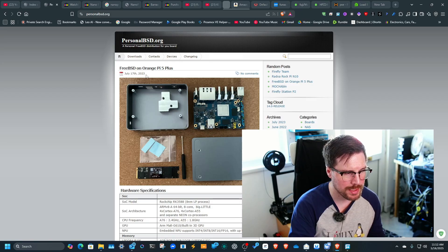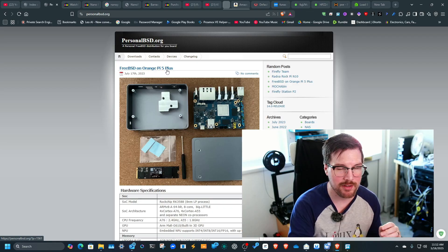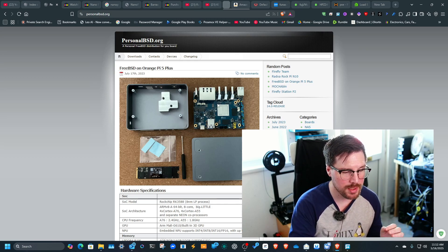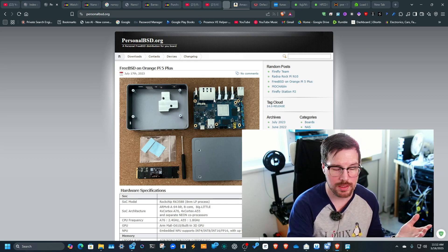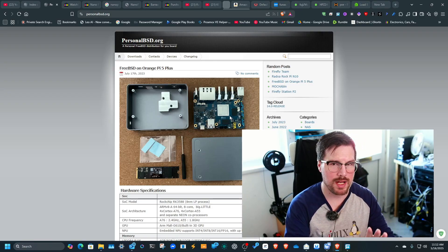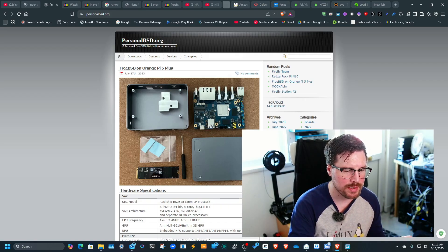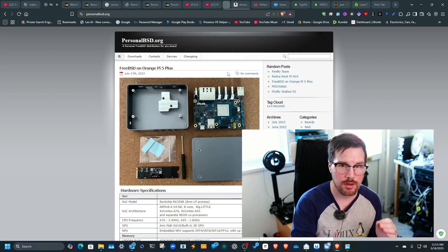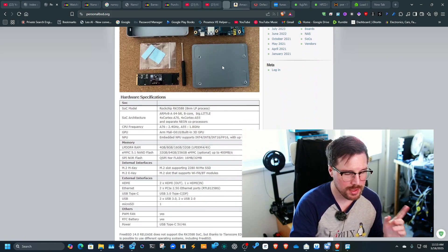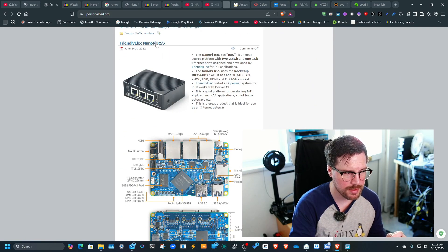Here is a post from 2023 about FreeBSD on the Orange Pi 5 Plus. Some of the work on GitHub includes drivers for the NICs, because BSD straight out of the box doesn't support a lot of these devices. You can run OPNsense on ARM, but it's not as common as x86.